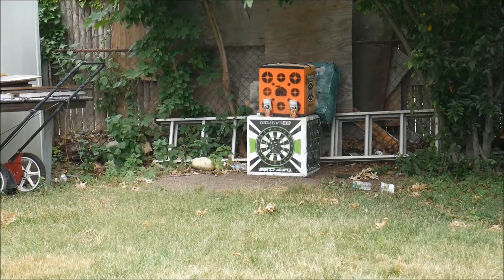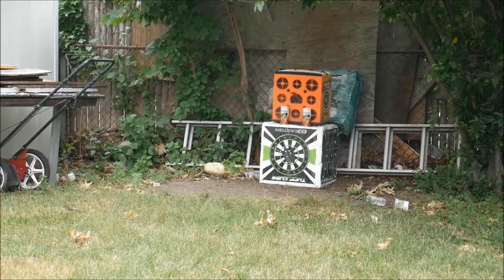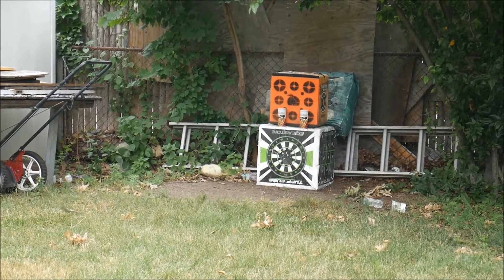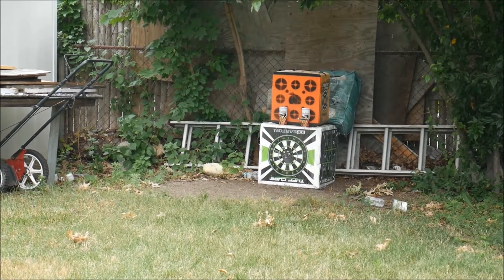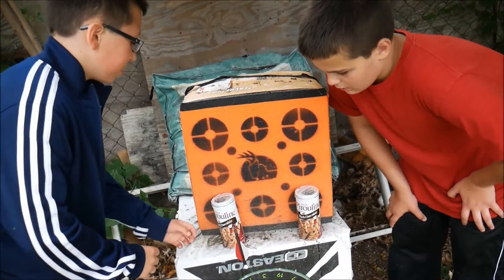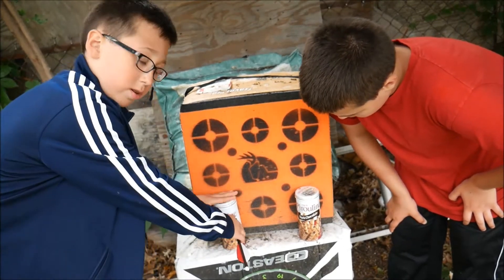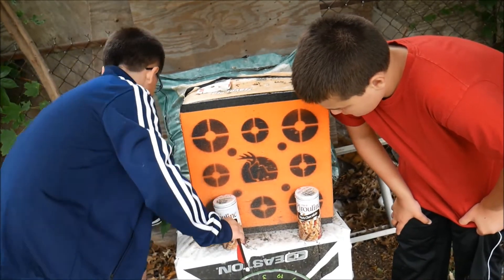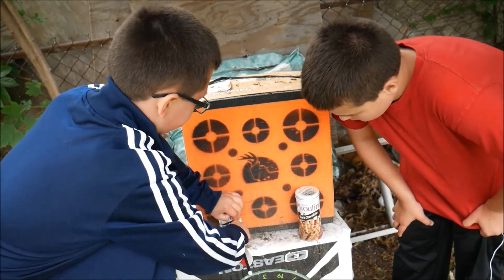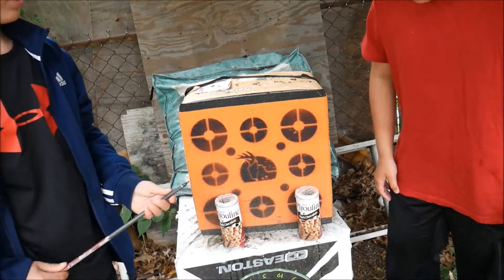Nice hit — that was a hit with shot number one. Here we are with shot number two, and that one was also a hit. So as you can see with the Recruit Recurve crossbow, the bolt — which is the arrow — went all the way through the can and through the target but didn't come out the back side. That was a great shot by my friend Chris. Good job Chris.